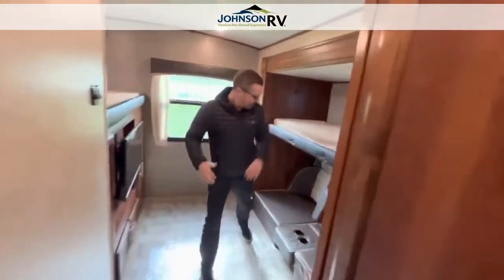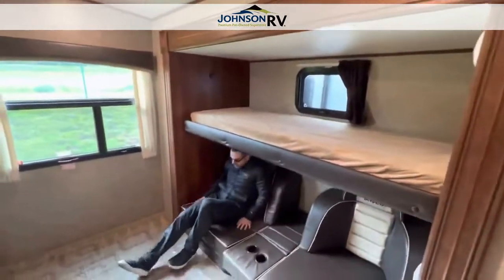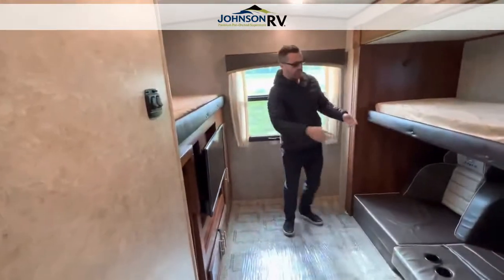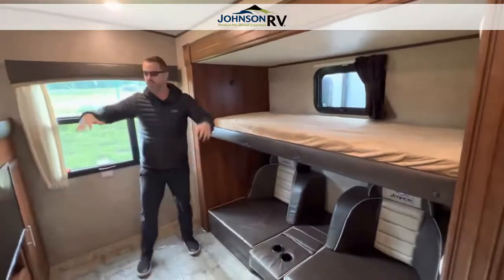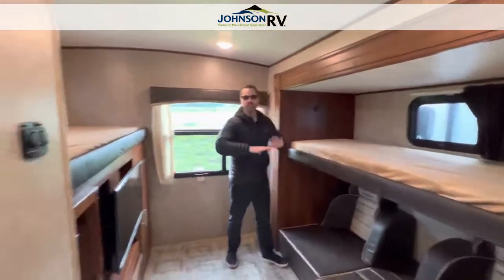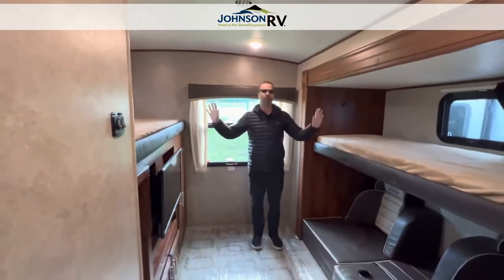And then the highlight of the inside — here's your bunk room. Check this out. Kids can hang out here, kick up their feet, watch TV. If you need it for a bed, you just pull those babies out — bed there, bed there, bed here. This one flips up if you don't need that extra one. You've got so much sleeping space in this; you can sleep the whole family and then some.